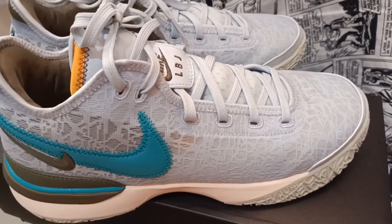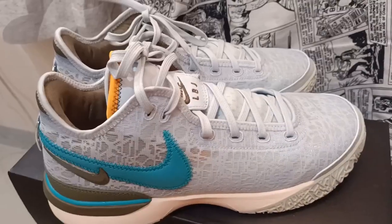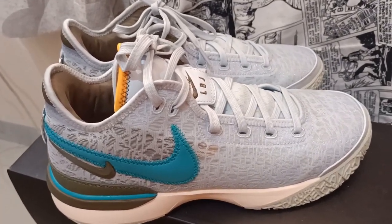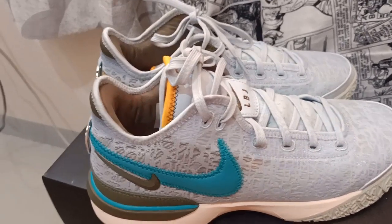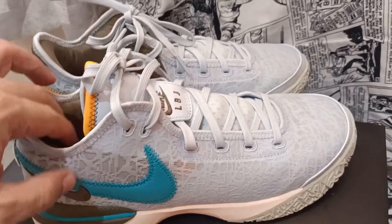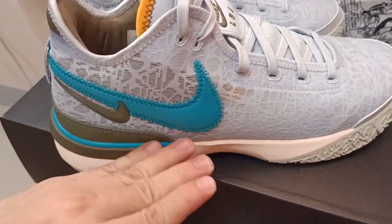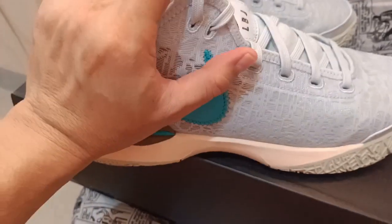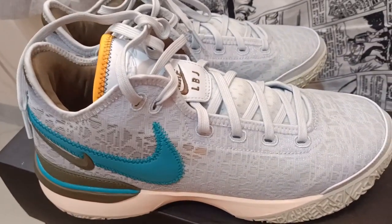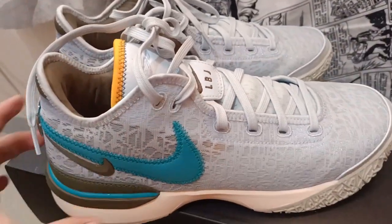Overall I grade this an eight out of ten for comfort, because my previous experience with the 19s and 18s had a very comfortable cushioning system with the air unit and foam zoom unit. The reality of this shoe is that it might make you feel uncomfortable on long runs and walks.